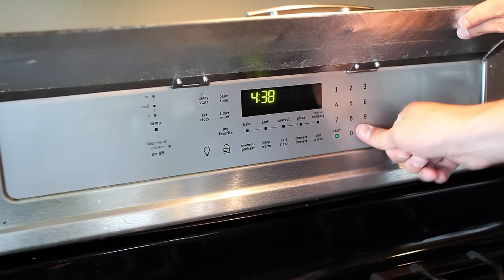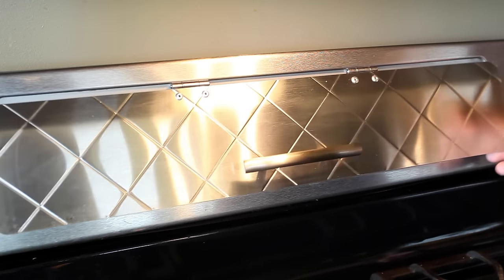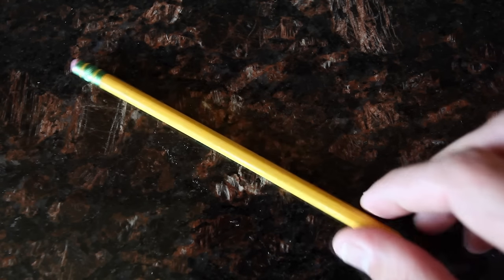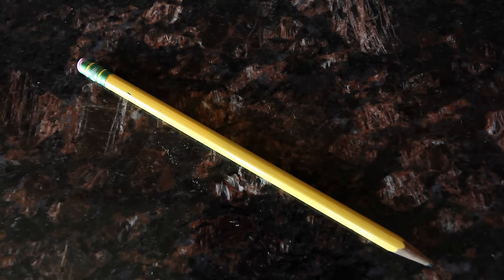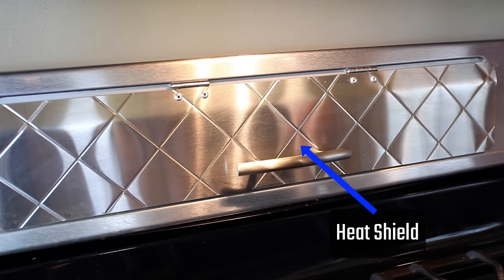When this happens, most people end up calling a technician or replacing the entire panel themselves, like I did, which ends up costing a lot of money. But I'm going to show you how to fix this panel yourself using a simple 10-cent pencil eraser. A while back I posted another video where I made a heat shield for the panel.